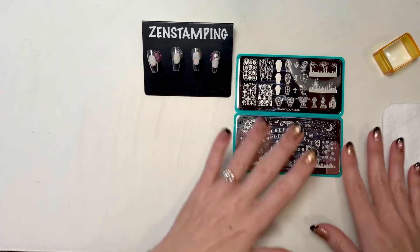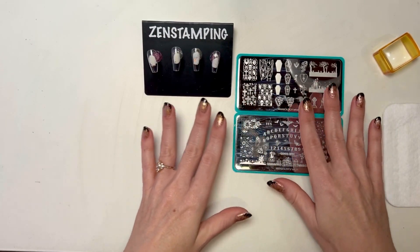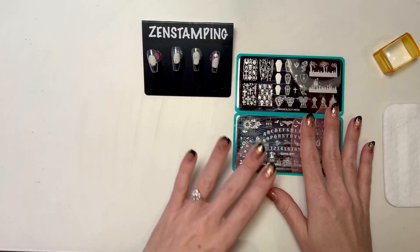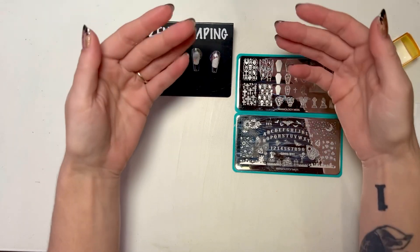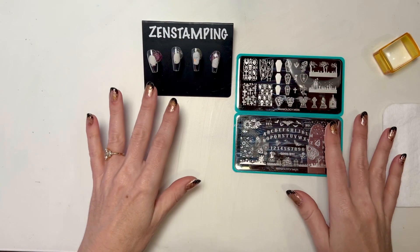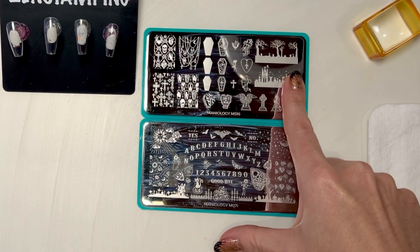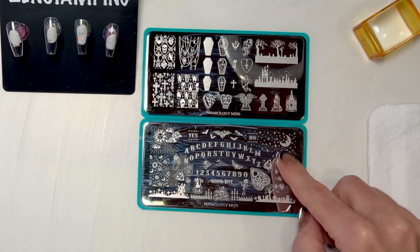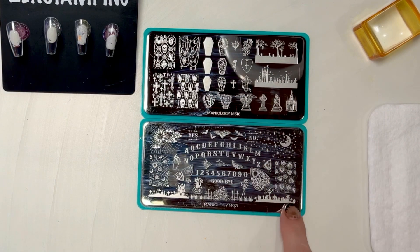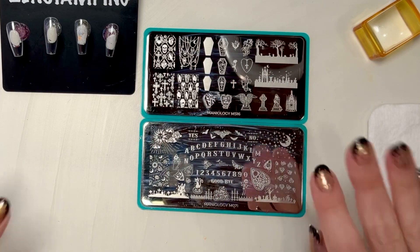So today I'm going to be doing just kind of a simple graveyard manicure — a layered graveyard. In the past I did a manicure showing how to layer images with different colors coming forward, but this is for Halloween. I'm going to use this plate from the Box of Night, Maniology M516, and then this is an older plate, Maniology M071. These should both be available, but you can use any graveyard images — they're all over on all kinds of plates.